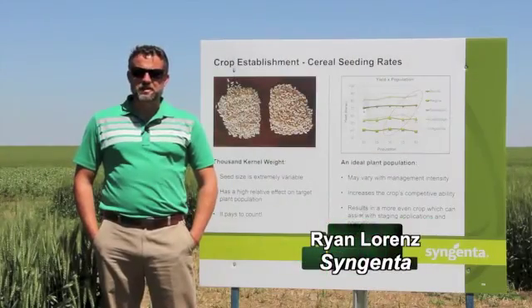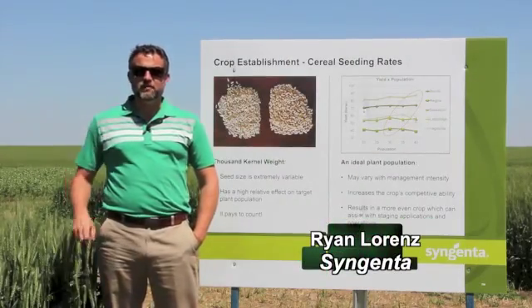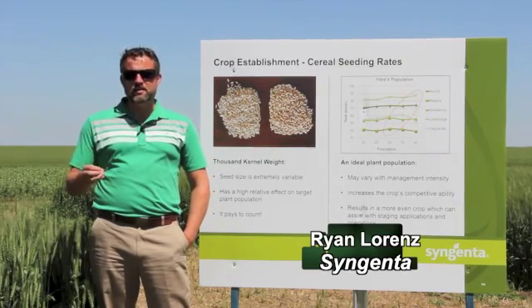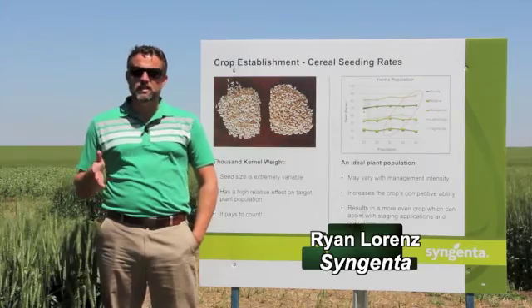What's really important for growers to understand with Thousand Kernel Weights is it's going to give them the best opportunity to maximize the amount of seed and the most accurate number of seeds that they're going to be able to plant on their acres.